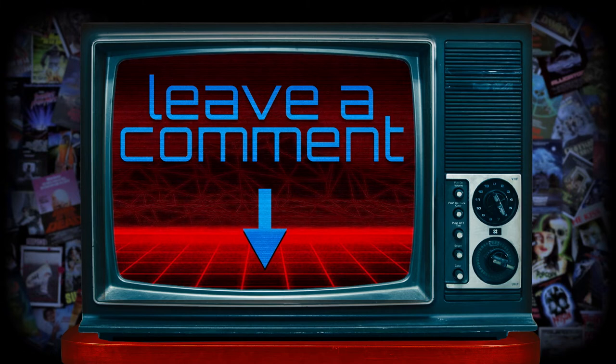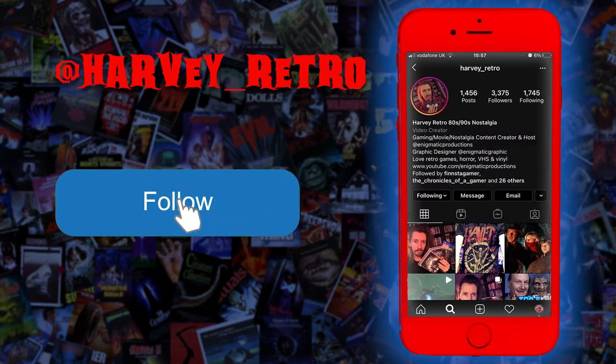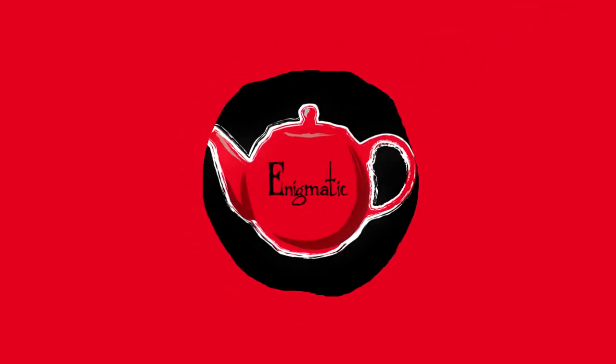So there we go. What did you think? Did you think the differences are noticeable? Is it just me being a geek noticing these things? Would you have noticed them if you didn't have the real one to compare it? Let me know in the comments. For daily movie, music, and gaming nostalgia, follow me over on Instagram. I'm Harvey Retro and I'll see you in the future, talking about the past. Thanks for watching guys — if you've enjoyed this video, don't forget to hit the like. If you want to see more from us, hit that subscribe. See you next time on Enigmatic Productions.